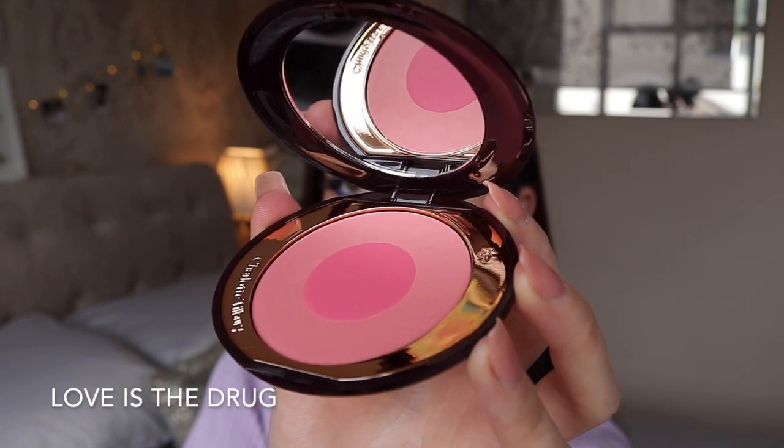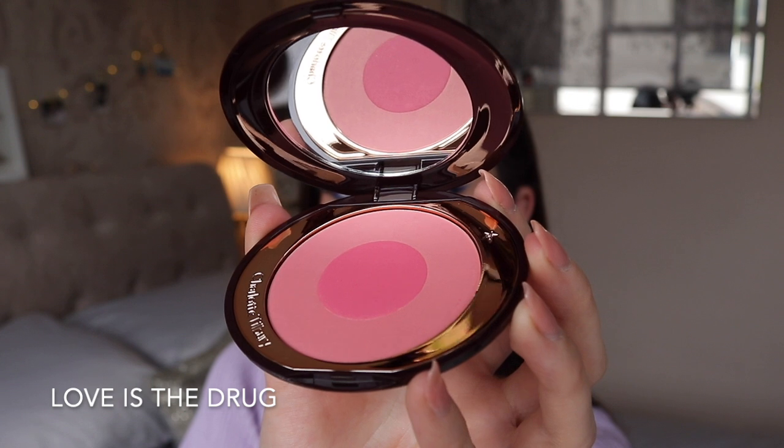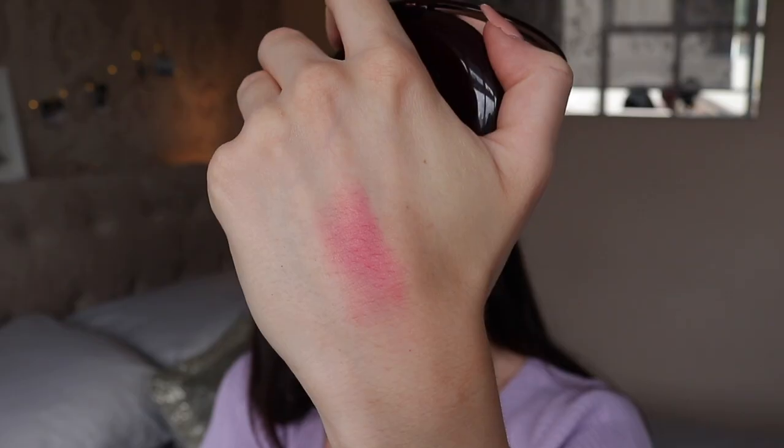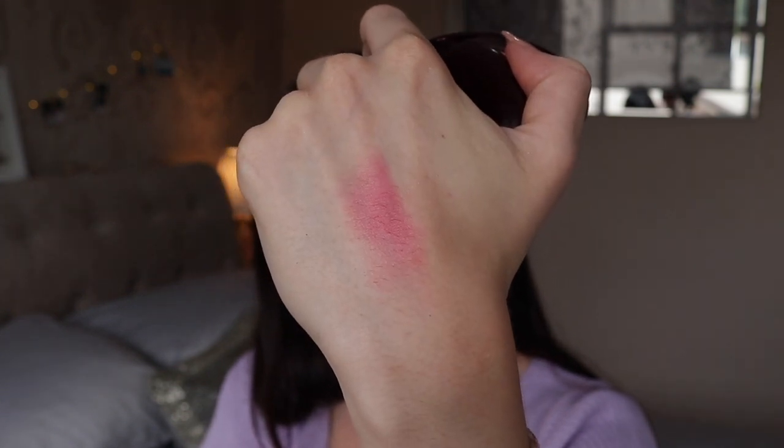Finally, the last powder blush — by far the brightest and most daring one Charlotte Tilbury does in my opinion — is called Love is the Drug. This is your typical Barbie pink bright blush. It's definitely for people who like to go all out with blusher and love that really bright pink moment. It's not something I tend to go for a lot, though I have a look planned for my Instagram where I think it would go perfectly. This would probably be better for medium to deep skin tones, but just go in with a light hand. It's a really cute blush but not really an everyday one.